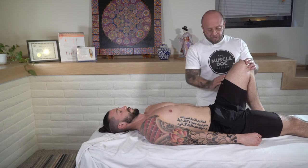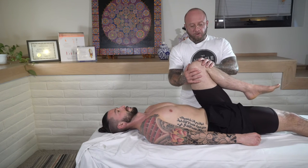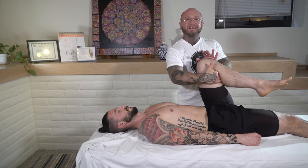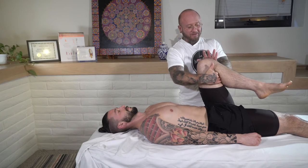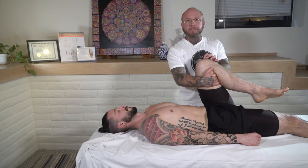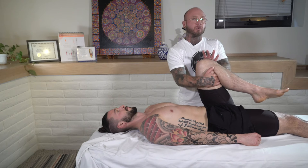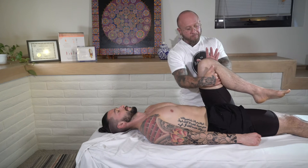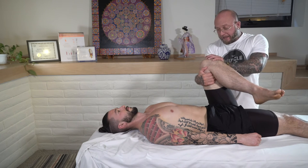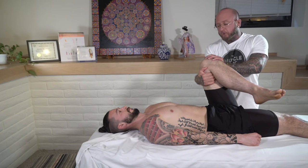Starting on the left side, bend the leg and bring it up into more flexion. Take your hand on the inside here — be sure not to pull any hairs — and your left hand on the outside of the knee. Be mindful if your client has had knee surgeries or any type of knee pain, as you want to be careful about how much torquing pressure you're putting on this joint. Once nicely hooked on, rotate so your line of drive is towards the opposite shoulder.